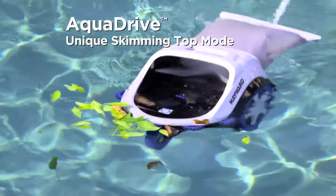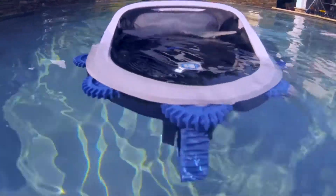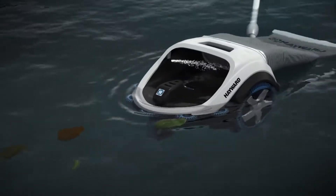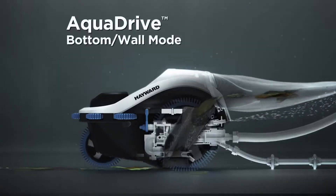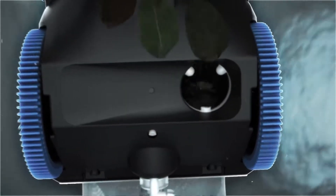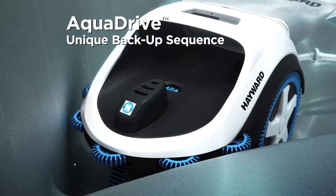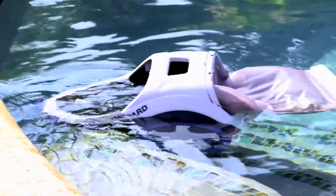Featuring exclusive, patented AquaDrive technology, Trivax is propelled by powerful jets, picking up and pushing floating debris near the water's surface into the large debris bag. AquaDrive provides a powerful, efficient clean, giving the bottom and walls complete rejuvenation. When the cleaner touches a wall or other obstacle, AquaDrive's unique backup sequence ensures your Trivax cleaner stays on task, so you don't have to.